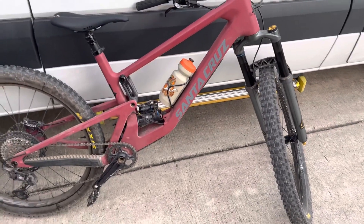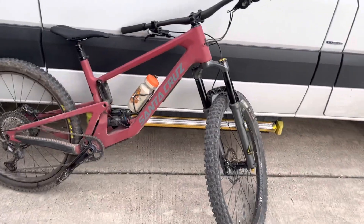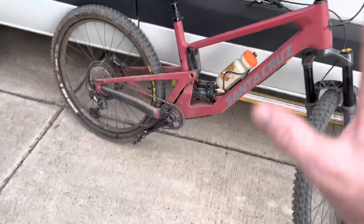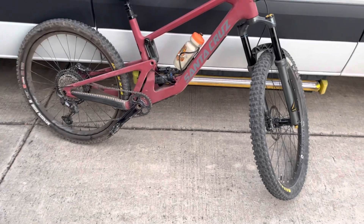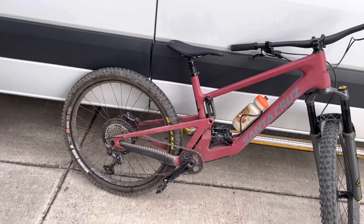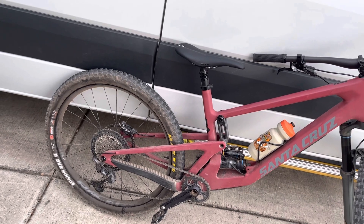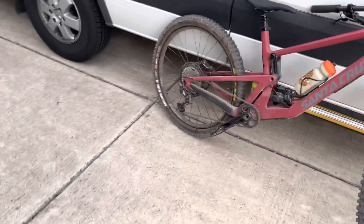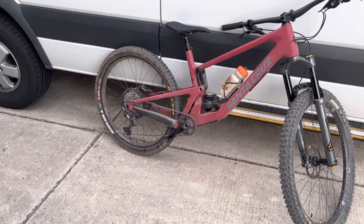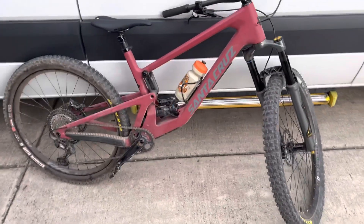In the 27.5 configuration, the rear shock was already set up nicely for my weight and riding style. The front fork is obviously different — it's a totally different fork and with this coil you have low speed and high speed compression, so I did play with that. The rear of the bike I felt needed stiffening — adding some compression to the rear shock — just because my body weight shifted that much further back and I was getting noticeably more bob. Small bumps were going fairly deep into the travel. I made a couple minor adjustments and that kept it much higher in the travel during the ride.